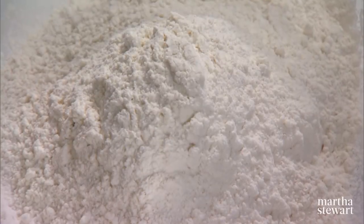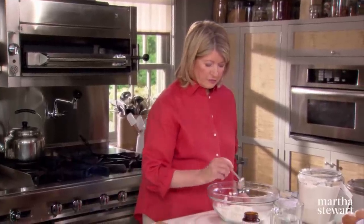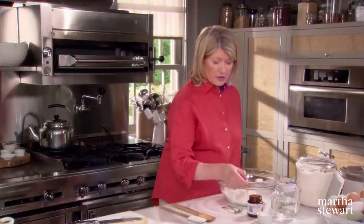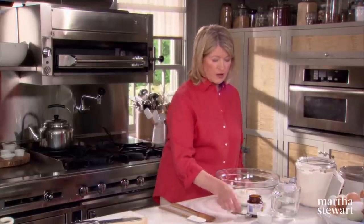Three cups of bread flour, three quarters of a teaspoon of active dry yeast — no need to proof the yeast as long as you're positive that it's fresh — and one teaspoon of extra fine, super fine salt.